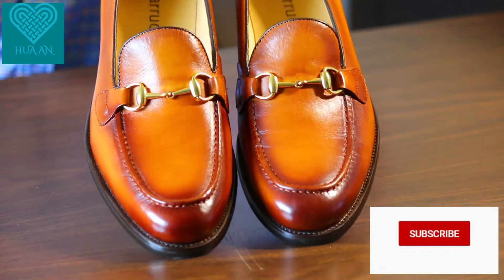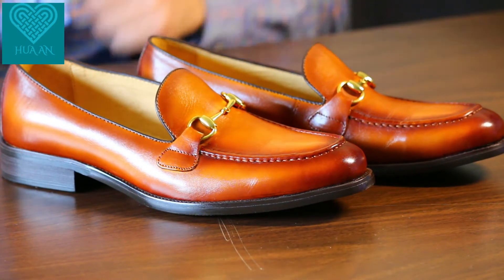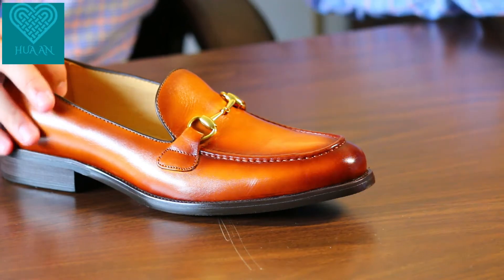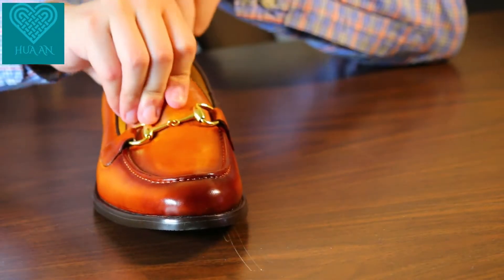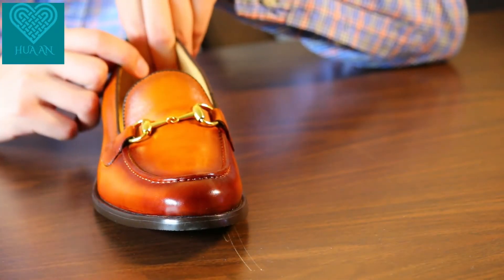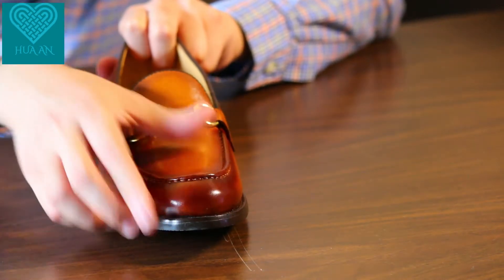First look: this loafer is sleek and gorgeous. It's a horse bit loafer, but you can see from the side that the toe part is actually curving up and away from the ground — that is usually a sign of a poorly made shoe. On first touch, the leather quality is pretty poor; it's stiff and not pliable.